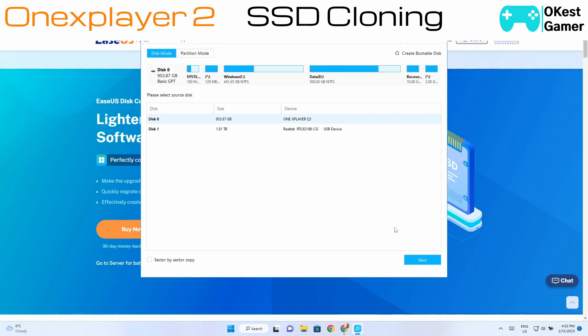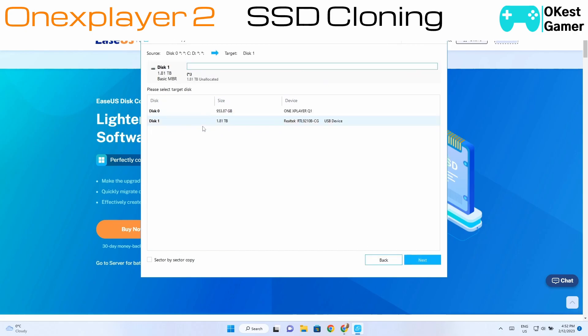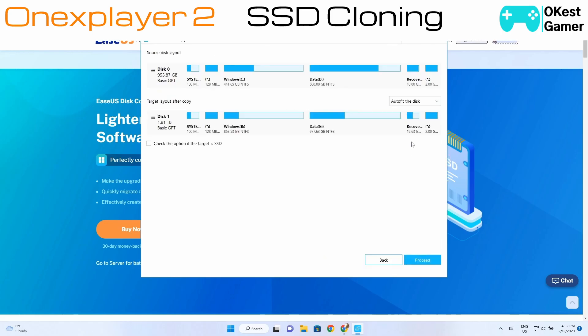Now that we're activated, here's the software — it's fairly straightforward to use. First you need to select your source disk, which is going to be Disk Zero. You can see there it has your device name. Once we've done that, we're going to click Next, then we're going to see Disk One as our destination device — click that and press Next.